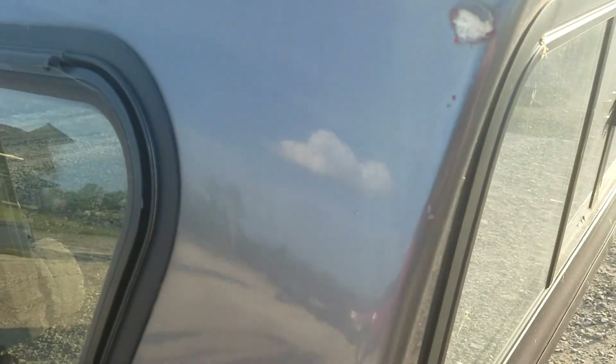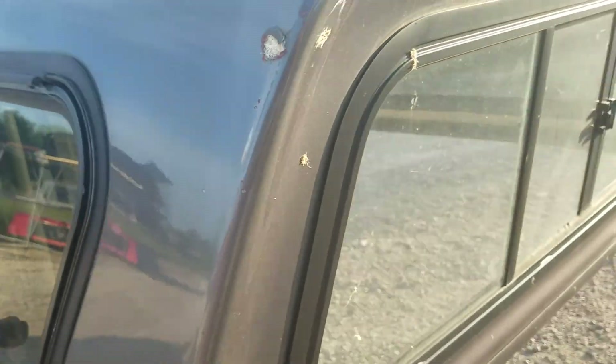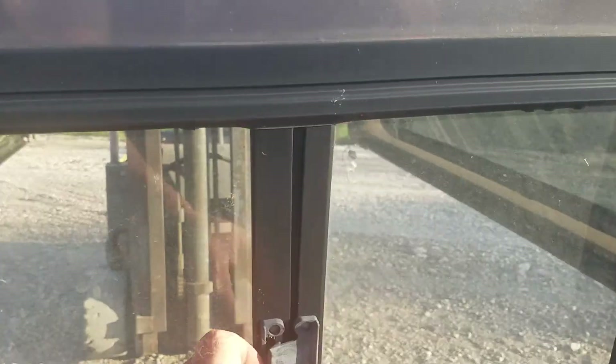There's one up there on the roof, another one right there, and a couple right there. It's got a pretty good gash right there, but it doesn't look like it's taken the gel coat off and I don't believe it's going to clear through. It's got a sliding window in the front.